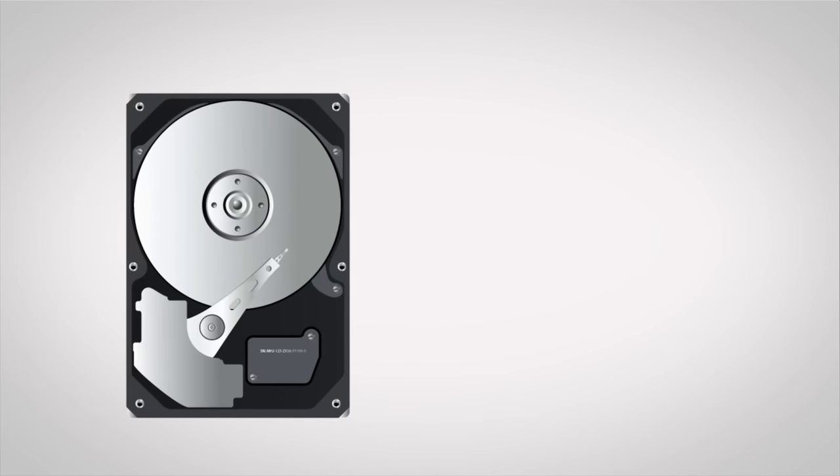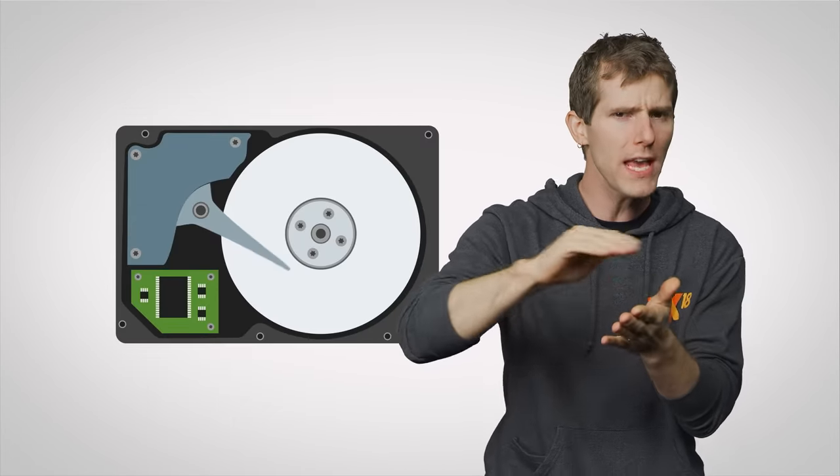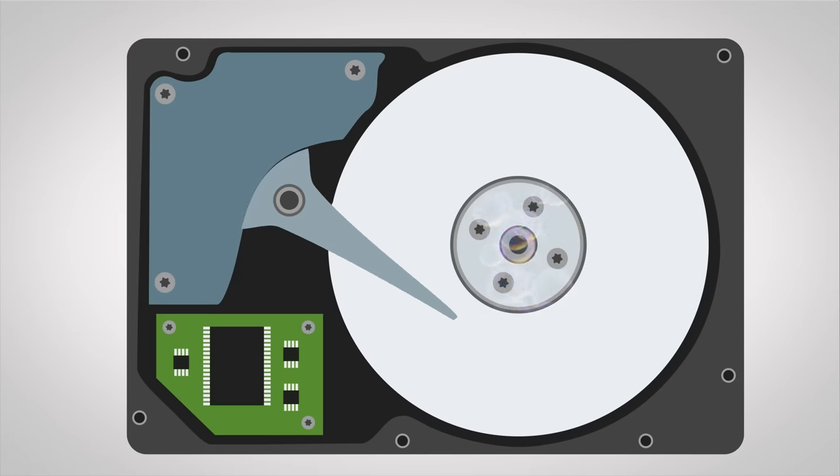And when things do go wrong, higher-end drives can to an extent compensate for mishaps. Many of these hard drives have built-in sensors that can detect shocks, vibrations, and even temperature changes, which will tell the drive to adjust how the head positions itself over the platters, preventing the drive from slowing down too much. Some of them can even get rid of problematic air bubbles that can form inside the fluid dynamic bearings that help the platters spin.